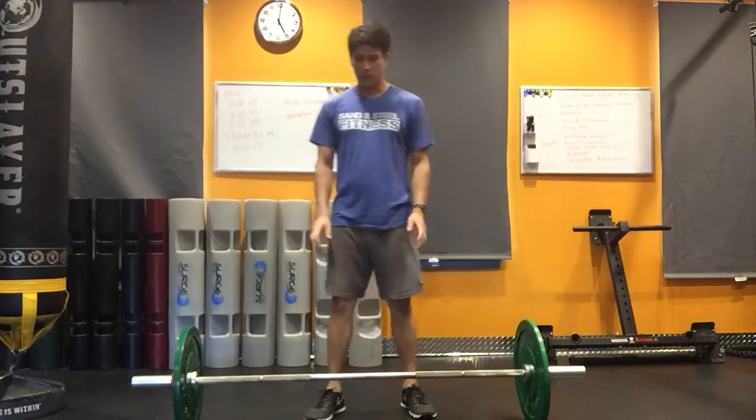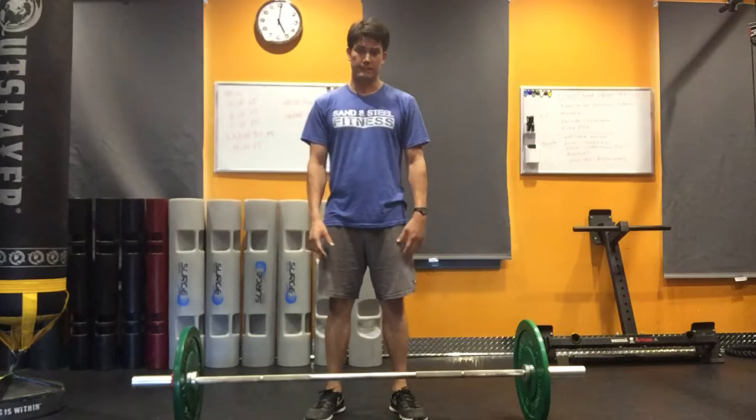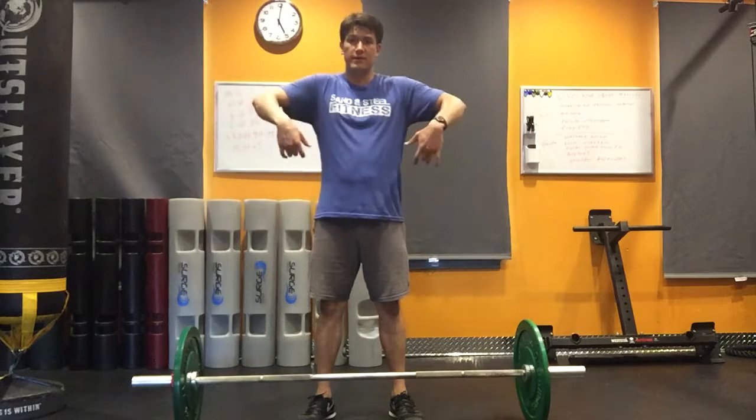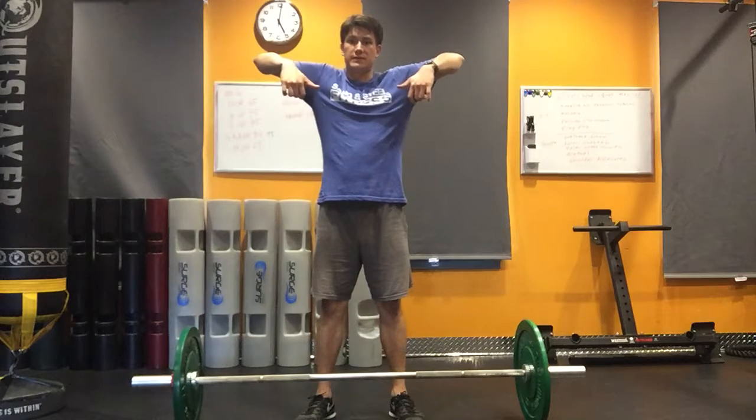Hi there, this is Fabian and what we're going to do now is go over the third pull of the clean. The third pull is where you're actually pulling yourself underneath the bar as your elbows are as high as possible towards the ceiling.